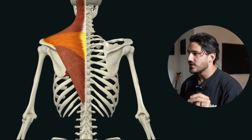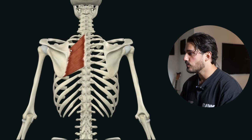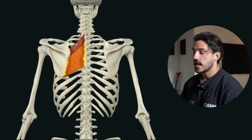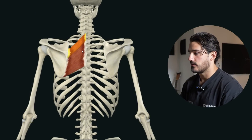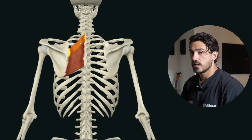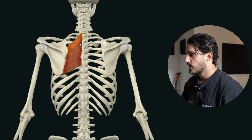The rhomboids actually sit underneath the trap. So we actually have to remove the traps to see both the rhomboid major, which is highlighted here, and the rhomboid minor, which is above it. For our intents and purposes, we can group these muscles together as just one kind of unit.